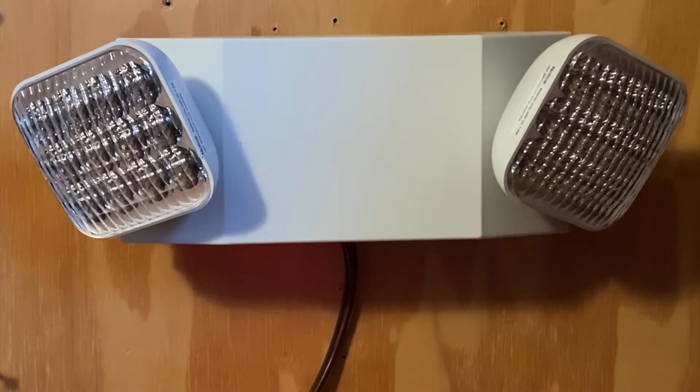For those wondering, the model of this emergency light is EMLEDIRECT-120-277. I know that's kind of a weird model, but models are what they are. As you can see, this emergency light does have two light heads on the front of it, both LED, which is really nice.